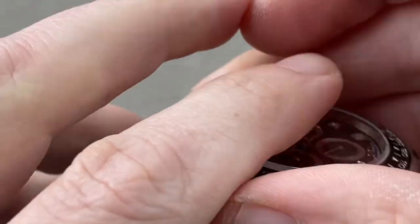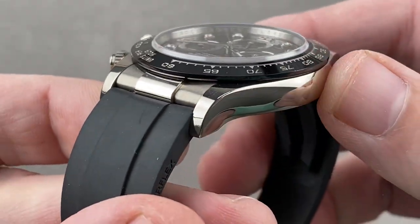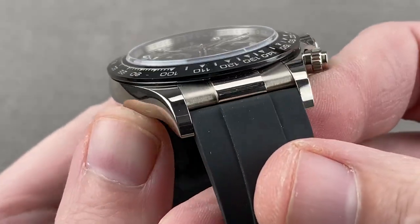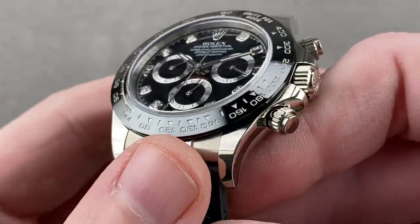There are also other sizes available should this one not suit you — we will find those for you. Taking a look at the case, it's all high polish — graceful, handsome, with fluid lines and tapered ends. It's not the super case you see on the GMT, the Sub, and the Sea-Dwellers.